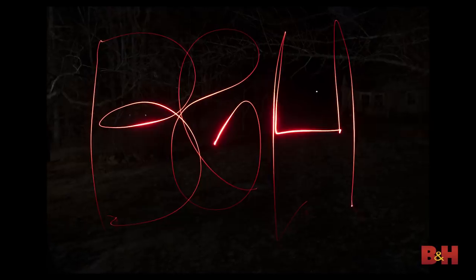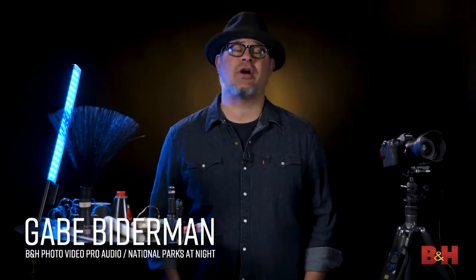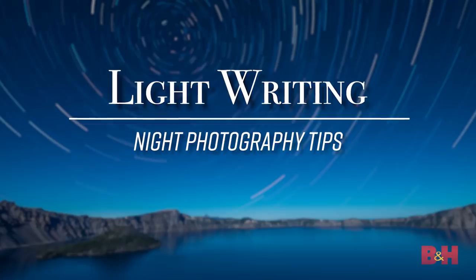Hey everyone, my name is Gabriel Biederman from National Parks at Night, and today we're going to talk about the wonderful world of light writing.